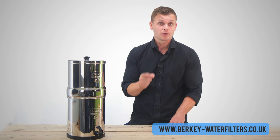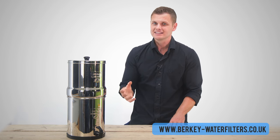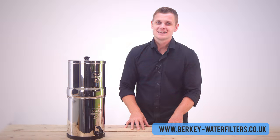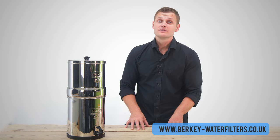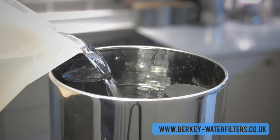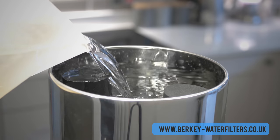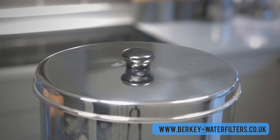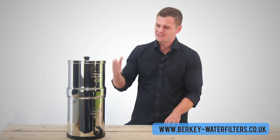To get the best from the filters, remember to clean and prime them regularly. Priming the filters when they are new is really important — this opens them up giving you the maximum performance and lifespan. As these filters are already primed, the system is now ready to use. All that's left to do is top it up with water. The water will then filter down, filling the lower chamber in approximately 60 to 90 minutes, and you're ready to enjoy your Berkey.